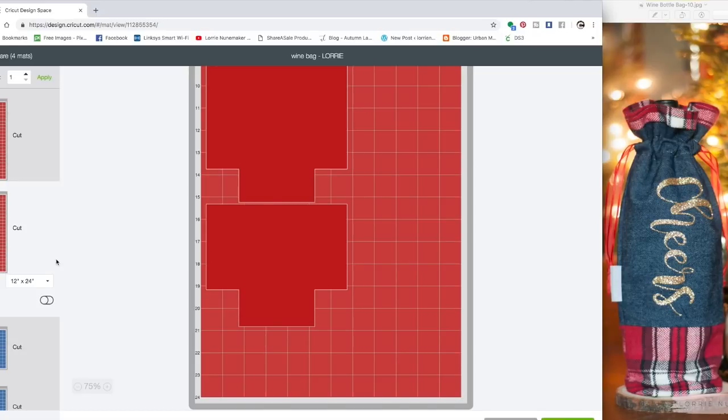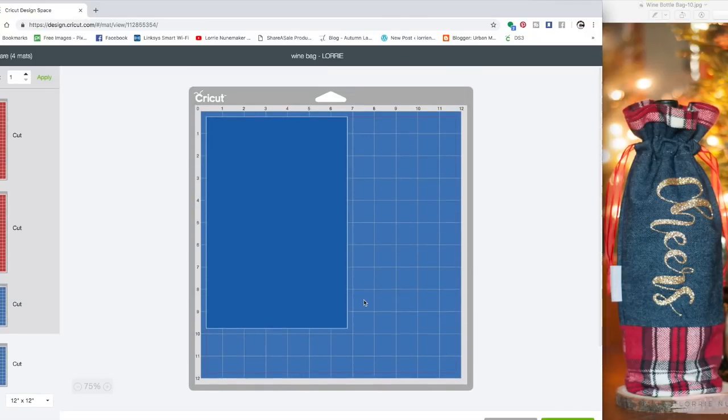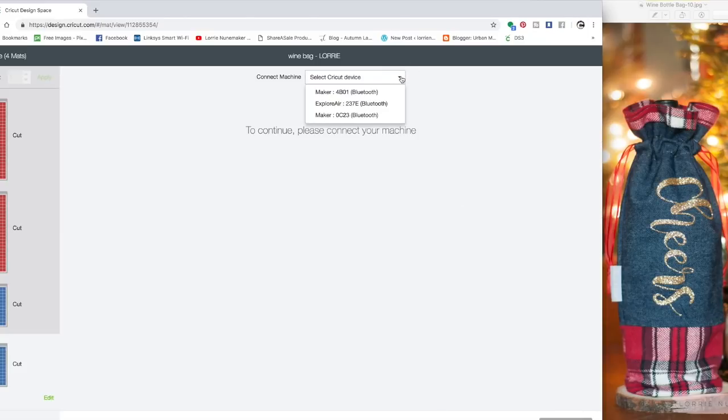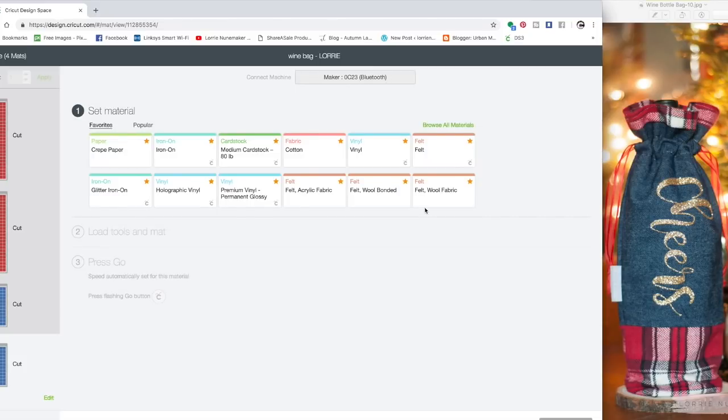So again, this is the red fabric — these pieces here — and here are the blue fabrics. You can get the blue fabrics on a 12-by-12 mat if you wish; I just put everything on the same mat. That's everything you need to know in Design Space. Choose your machine. If you're using the same fabrics I did, I chose denim when I cut the denim and flannel when I cut flannel. In today's project I'm using both pieces of flannel with the default settings.